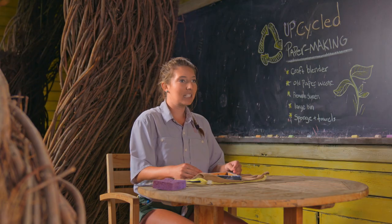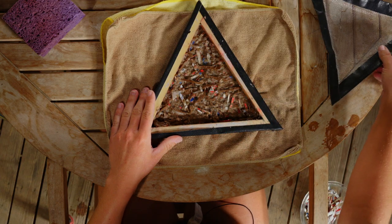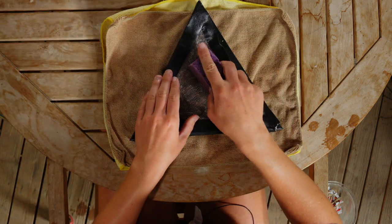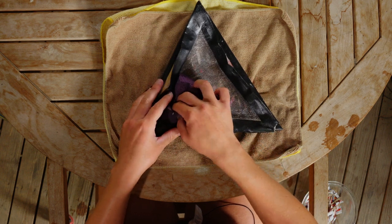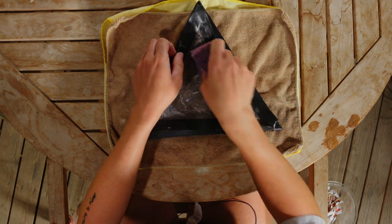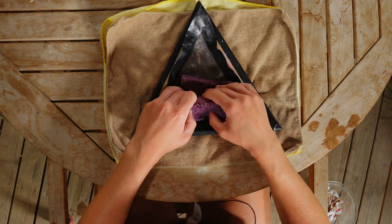For this next part of the project, lay your towels out on your table and put your screen flat on the towel. Take your sponge and soak all that excess water out. This might take a while, so make sure you're really thorough. Get as much water as you possibly can — it will make it easier to transfer your paper onto your towel, or whatever you want to use to dry the paper out.